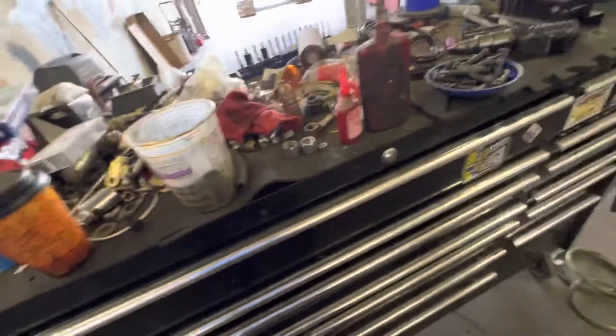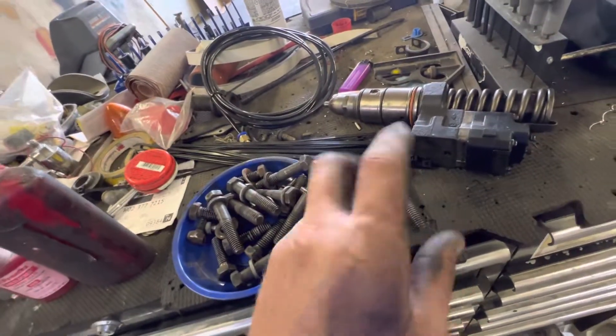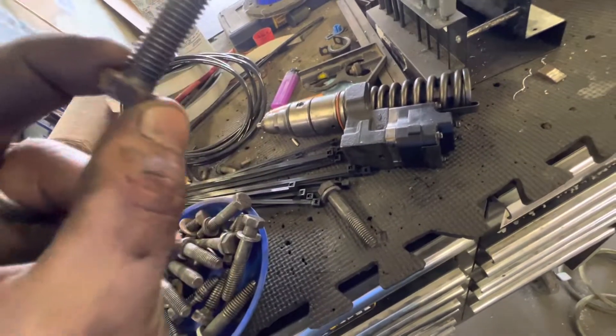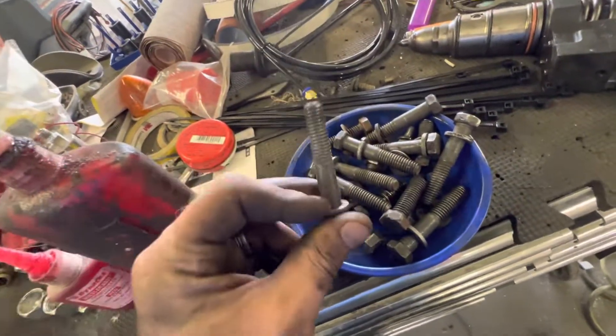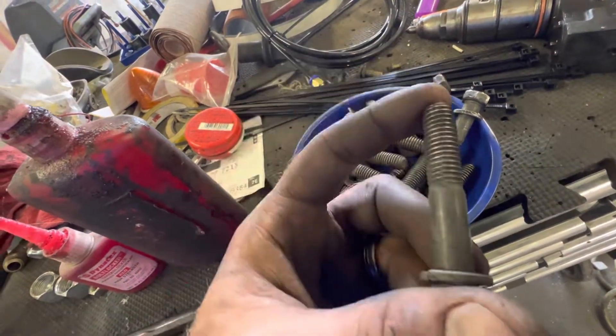These longer bolts are what hold the clutch against the flywheel. The shorter bolts are what hold the transmission on the bellhousing. I see quite often people don't clean them — they just take them out and put them back in.